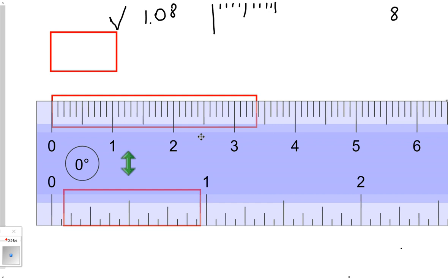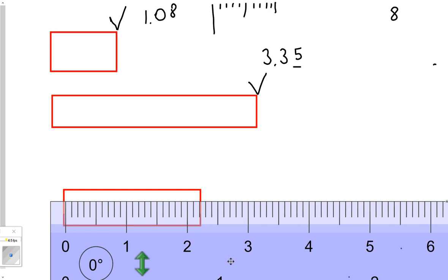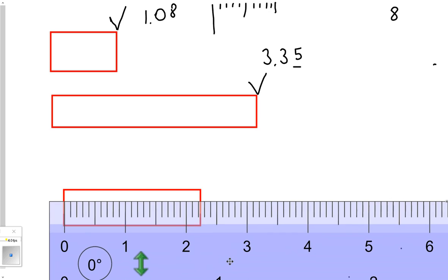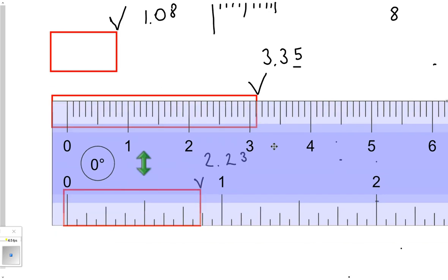Let's do another one using the ruler. I'm lining it up on zero, and now we're going to estimate where the end of the object is. It's definitely 3-point-something, and it comes after the third digit, so 3.3 — now estimate the last digit. And to me it looks almost dead in the middle. For the last object, try and read where this comes. It looks like it's between 2.2 and 2.3, so it's 2.2-something. To me it's a little left of center, so I'd say 2.23 — you might say 2.24 and you're right too.